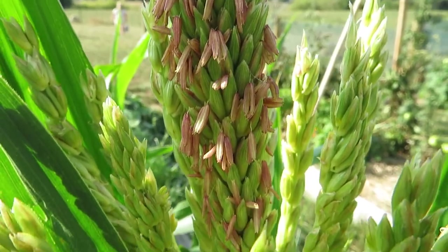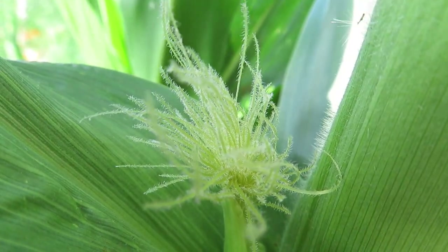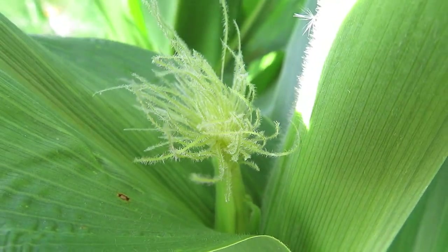Now we just need to wait until they're fully formed and the outside husk dries off and the plants turn brown, and then they'll be ready to harvest.